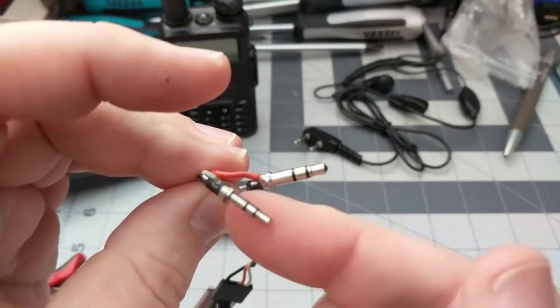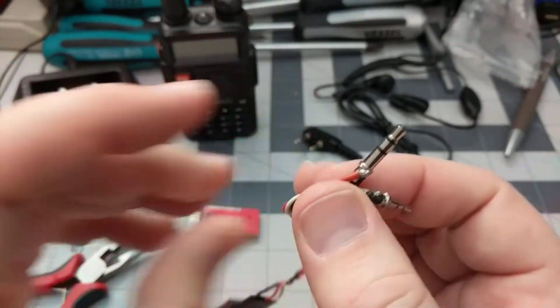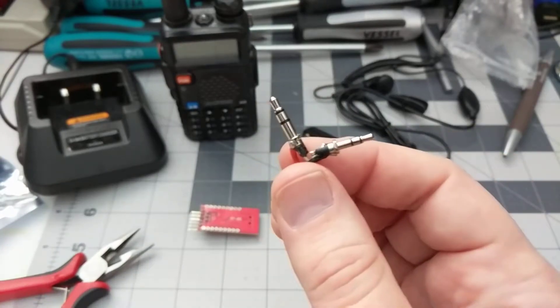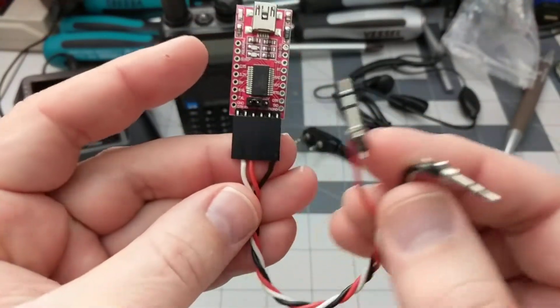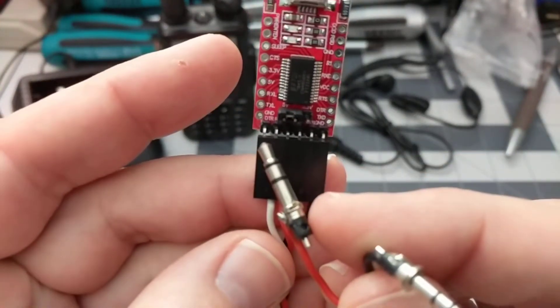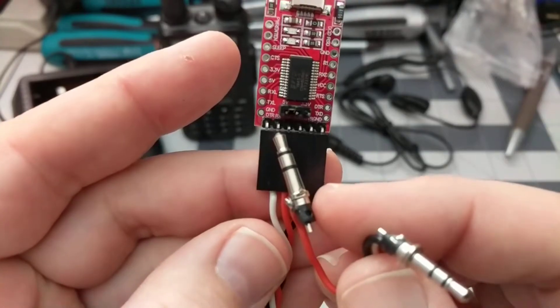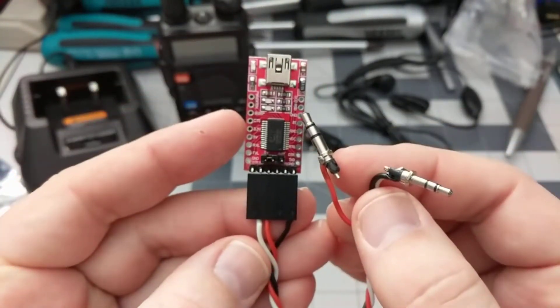Unfortunately they didn't put it all on one pin — that would have been handy, but they weren't thinking about making this easy for people. Then you want to connect them to receive, transmit, and ground on your adapter.